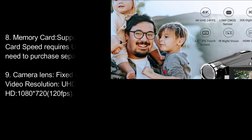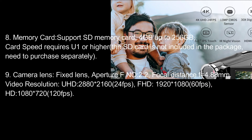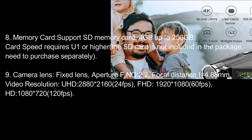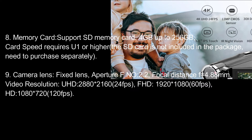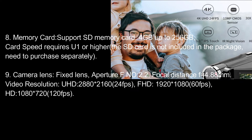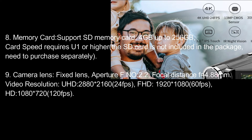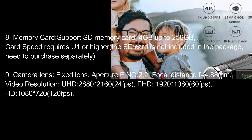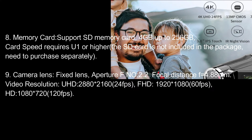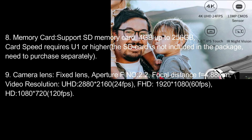Memory card: supports SD memory card, 4GB up to 256GB. Card speed requires Class 10 or higher. SD card is not included in the package; need to purchase separately. Camera lens: fixed lens, aperture F/2.2, focal distance F=4.88mm. Video resolutions for lens: UHD 2880×2160 at 24fps; FHD 1920×1080 at 60fps; HD 1280×720 at 120fps.